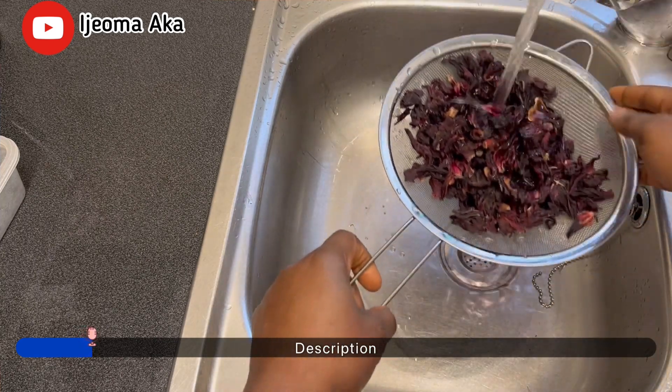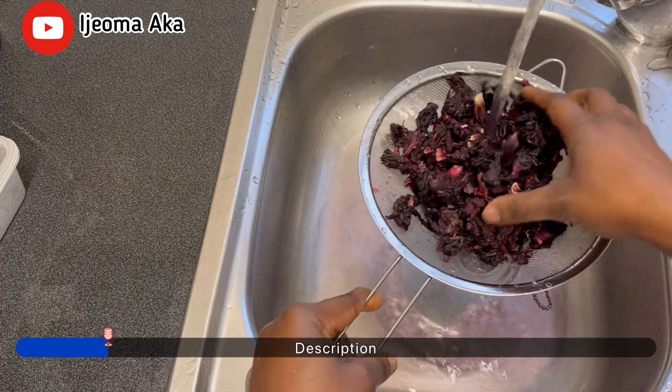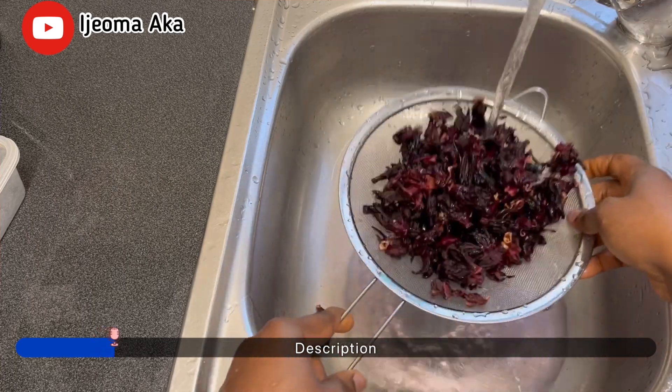So guys, as you can see, I'm washing the leaf. It has a lot of sand on it, so I'm going to wash it neatly before I put it in the pot and begin the process.